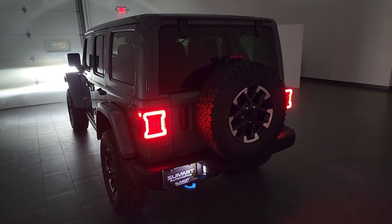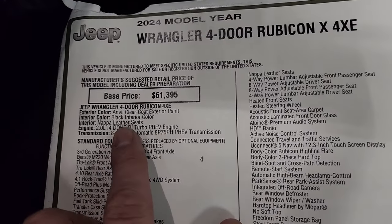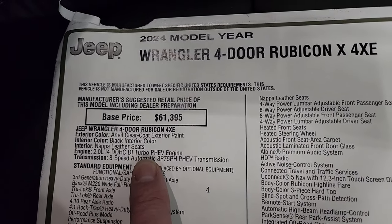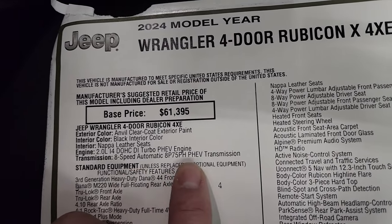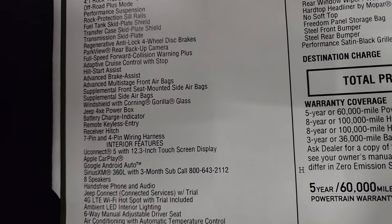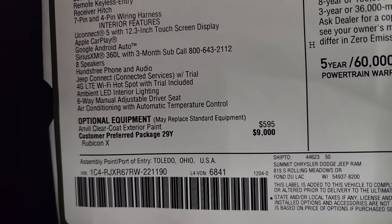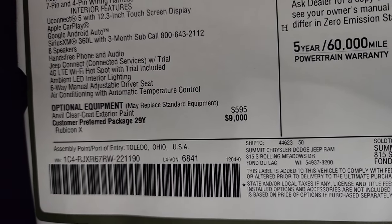Let's go check out the original window sticker. Here it is — I'm not going to go through everything but most of it. Anvil Clear Coat, paint code PDS if you were curious. Black interior, you get the Napa leather seats. 2.0-liter I-4 dual overhead cam direct injection turbo PHEV engine — the plug-in electric hybrid — 8-speed automatic transmission. Everything on your left is standard equipment for the Rubicon and 4xE package. Uconnect 5 is standard. Anvil Clear Coat exterior paint is $595. The Preferred Package 29Y, which is the Rubicon X package, is $9,000.